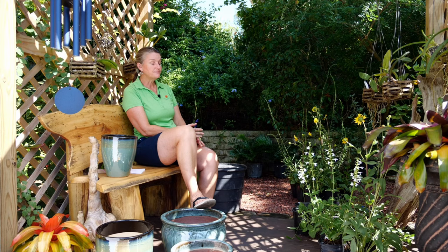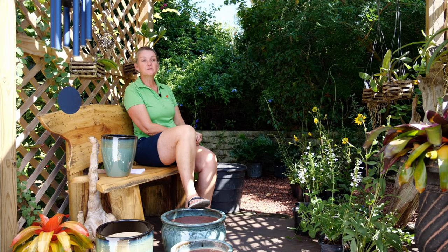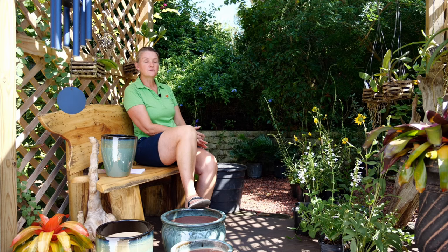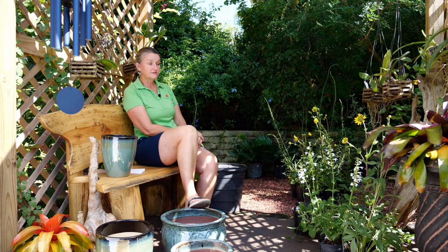I'll also add a corky stem passion vine. I like to use two to three different plants, and I like to add some form of larval host plant into the pots because you're creating a whole ecosystem — not just a pollinator, but also the food source for caterpillars. Corky stem passion vine is the larval host plant for the zebra longwing and gulf fritillary. The birds also really love the berries and eat them throughout the year.